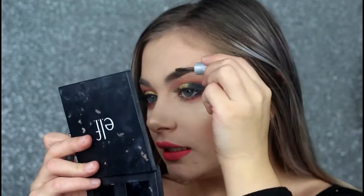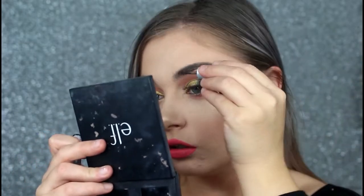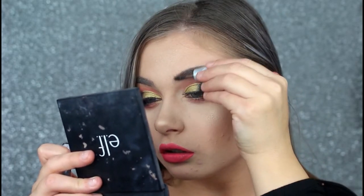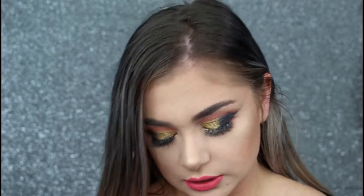Just to finish the look off, I'm going to be taking my Gimme Brow by Benefit — this is just a cute little sample. It smells really bad but I like it. One thing I never do in my makeup routine is set my brows — I do it sometimes, but just not all the time, because I'm too lazy. Anyway, I hope you guys enjoyed this tutorial. Please remember to subscribe to my channel and give this video a big thumbs up, and I'll see you in my next video. Bye!